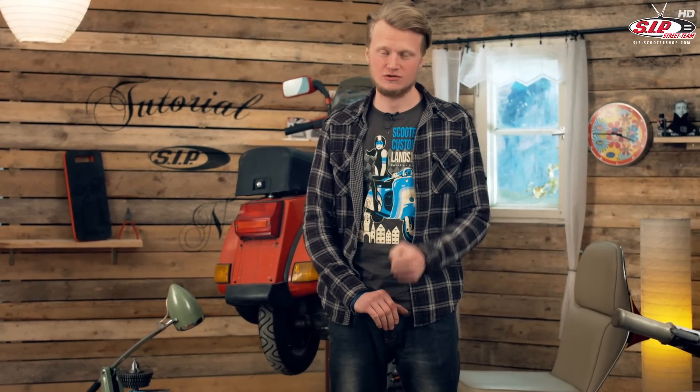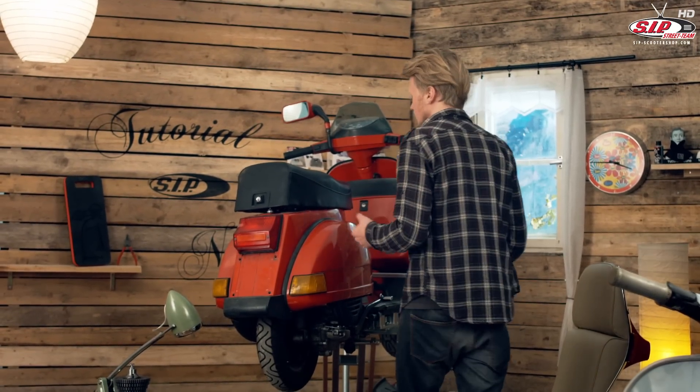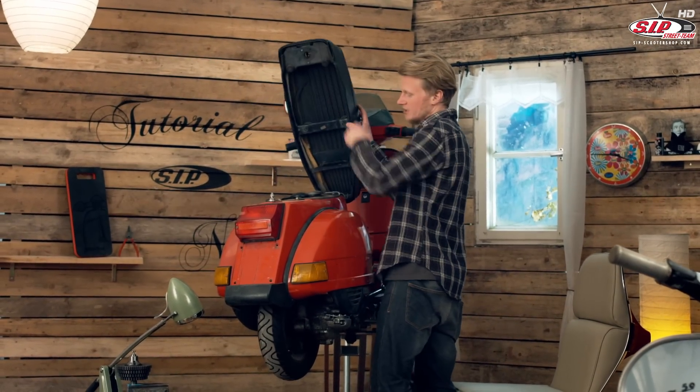Hello and welcome to a new SIP tutorial. I'm sure you know how it feels when the gearbox doesn't react properly, when the gears just won't engage cleanly. Sometimes this is caused by badly adjusted gear cables, but it's super easy and cheap to fix that. Let me show you how to adjust the gear cables of a T5 large frame model.